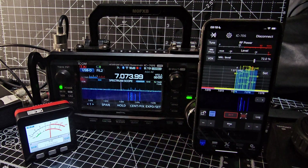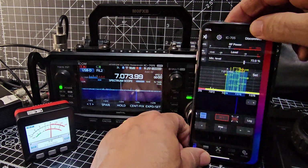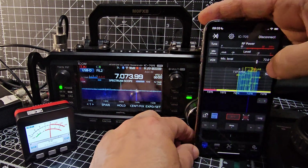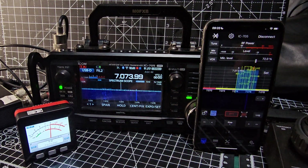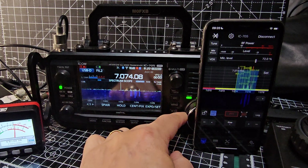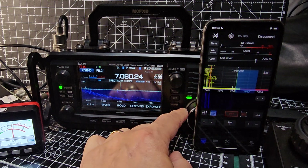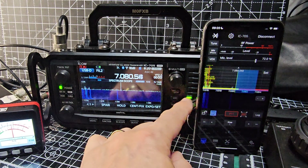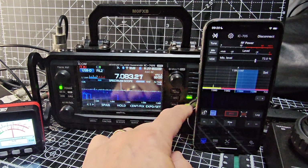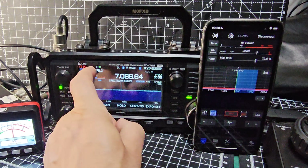I think for it to tune via the 705 you need that special lead from Icom. So I think that's it for what I wanted to show you. Check it all out - very colorful, pure fun to use. Let's just go to normal HF for a minute and get on to LSB.